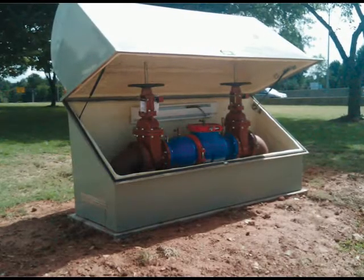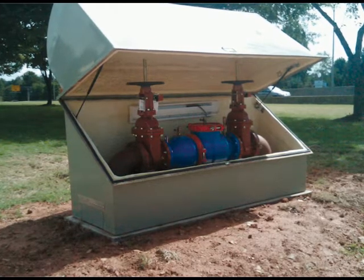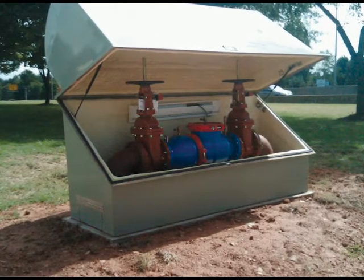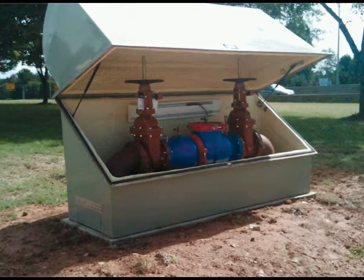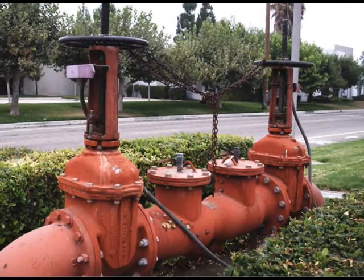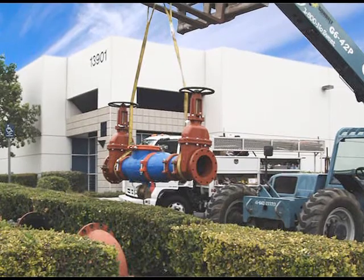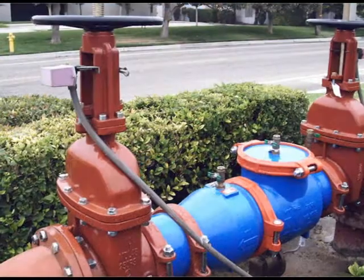If the existing backflow is protected by an enclosure, there is no need to modify the enclosure to accommodate the new shutoff valve location, because Wilkins provides an exact size drop-in replacement. The Wilkins 300AR has a major advantage over other reduced pressure principal valves in the industry: ease of installation and maintenance.